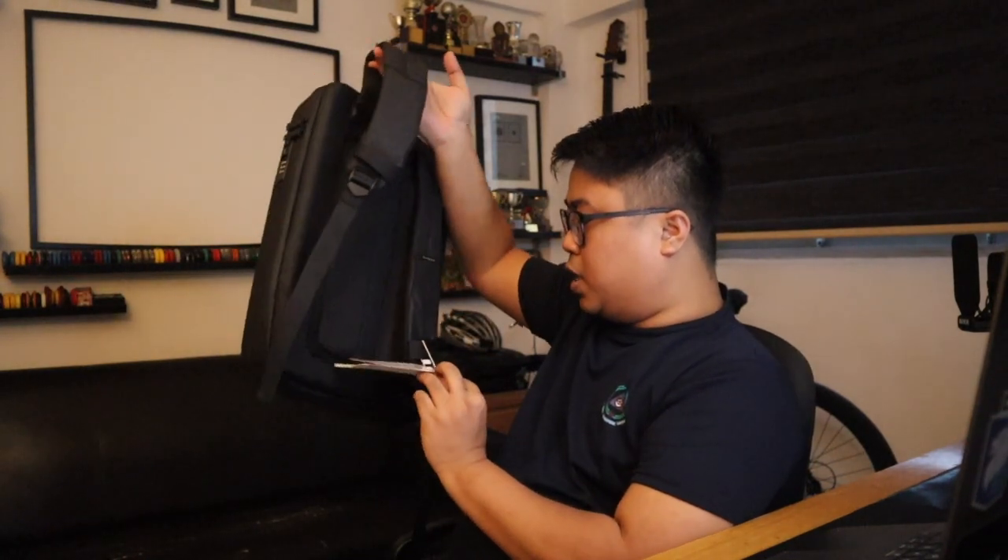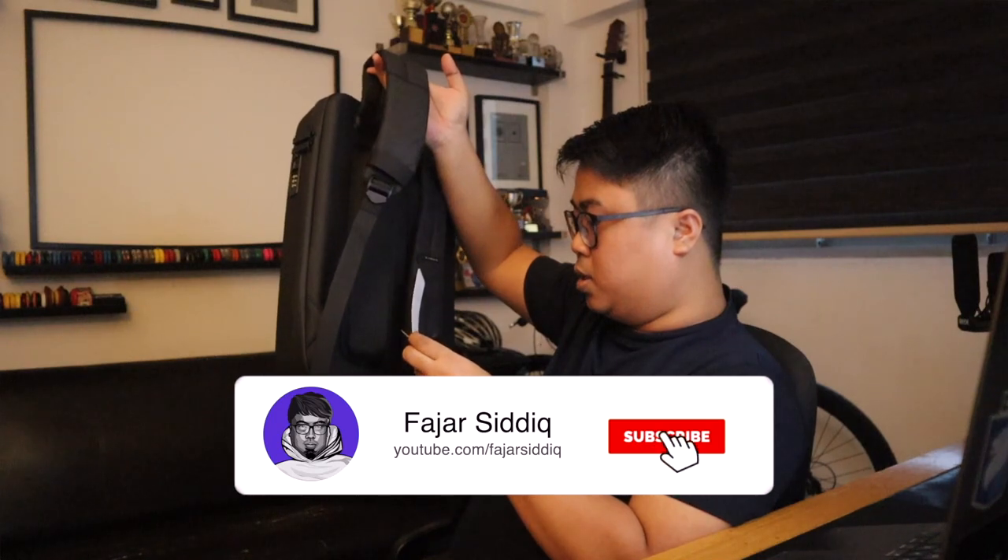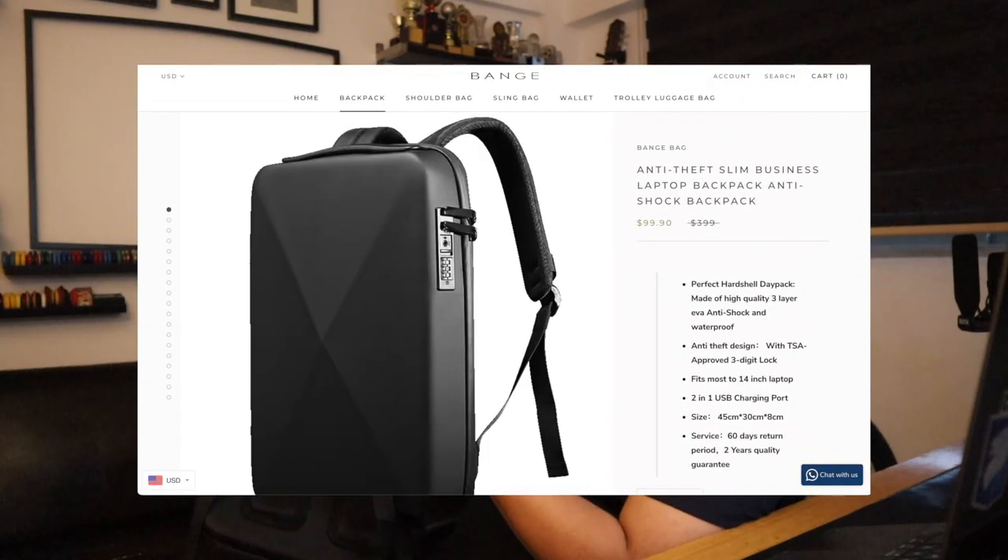Oh my goodness, check this out — this is amazing. So it's by Yif, Yif Bob.com. What you can do is... it's a very nice backpack over here.